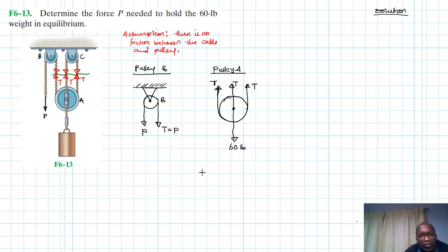This is pulley A. Applying the equation of equilibrium — summation of forces in the y-direction equal to zero, taking up as positive — we already know what T is. So we have 3T minus 60 equals zero.